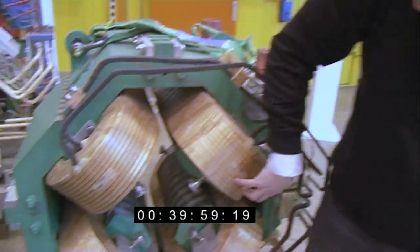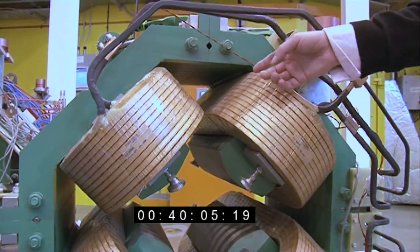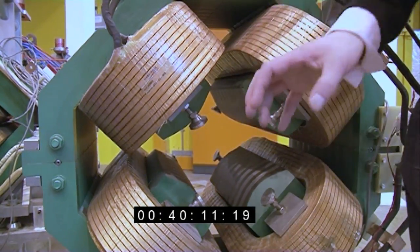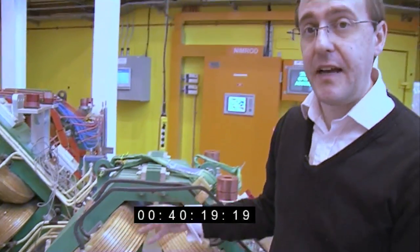These things here — these sort of coppery coils — are where you put the electrical current that generates a magnetic field, and the beam of particles travels through the center, usually in a tube with all the air sucked out. This has four magnets, so this is called a quadrupole — four poles.